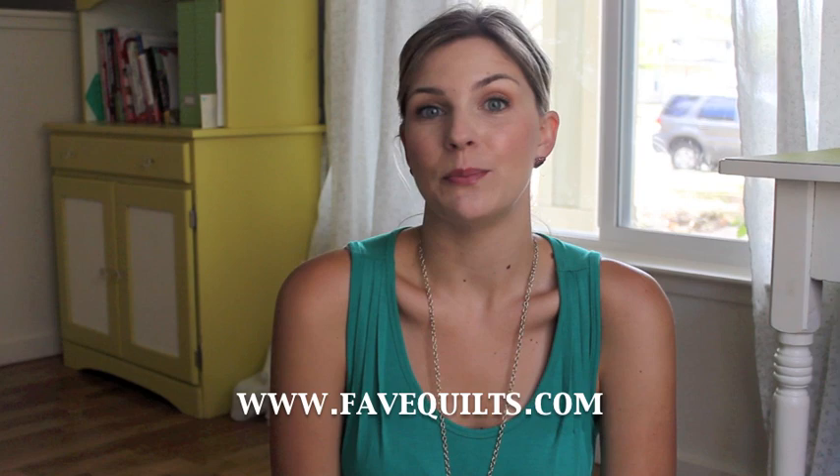Hey guys, it's Melanie and today I'm going to show you how to baste your quilt. I'm bringing you this video in partnership with favquilts.com — that's F-A-V-E-Q-U-I-L-T-S. Go check them out.